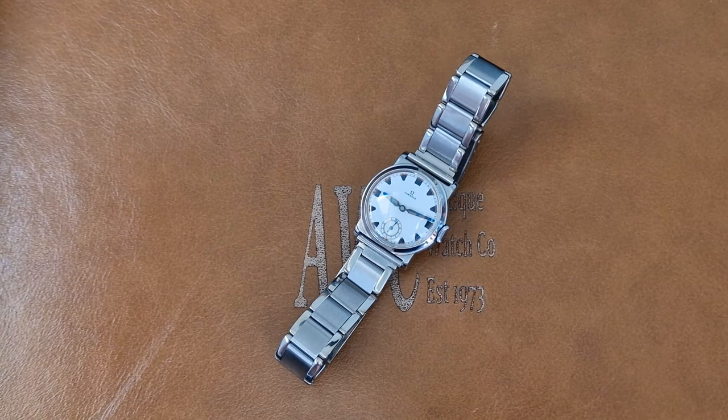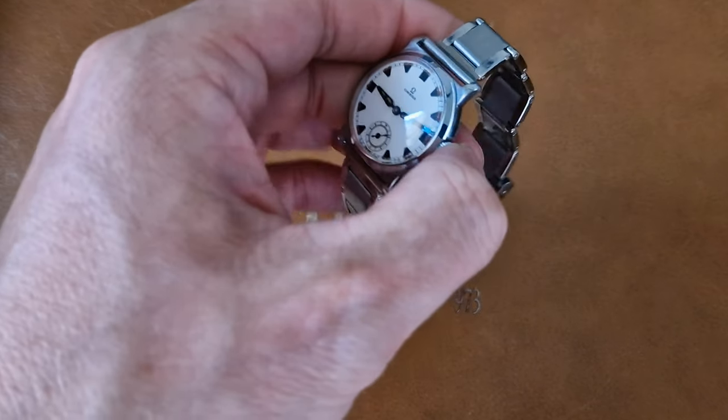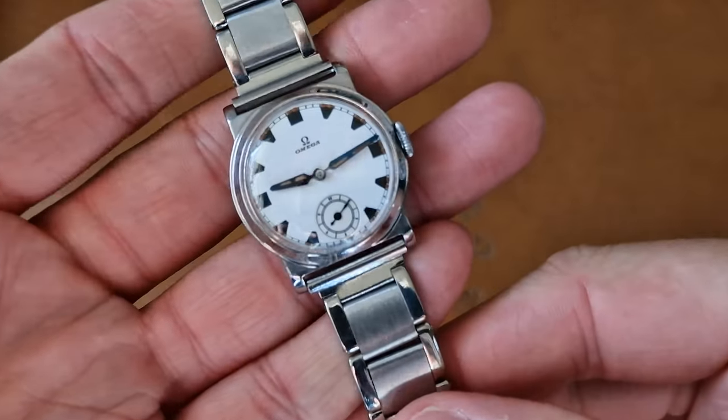Hello there, it's John again from Antique Watch Company with another short product video. This time I've picked one of my personal favorite earlier pieces from our current stock.